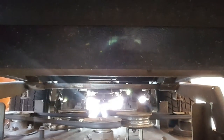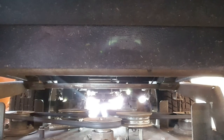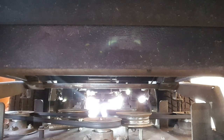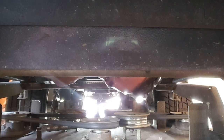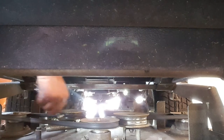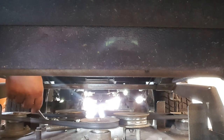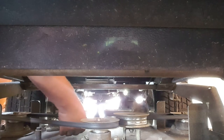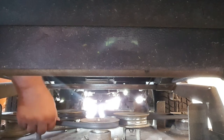Hopefully you guys can see. Right here — see this spring? This spring is about six inches long. It's basically the tensioner. It provides tension to the belt so you can have a good tight belt so you can cut real good.